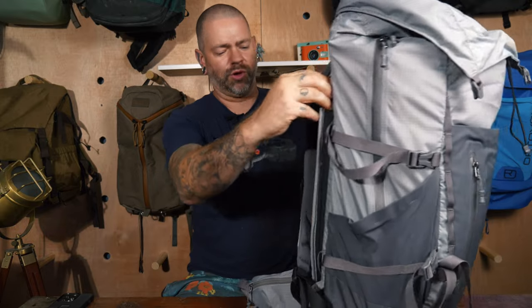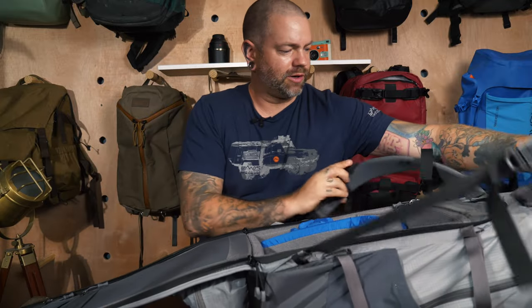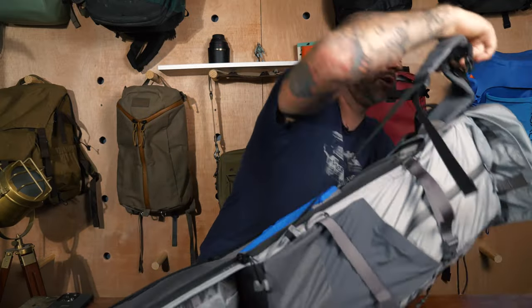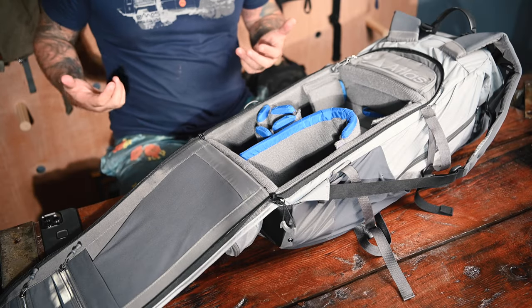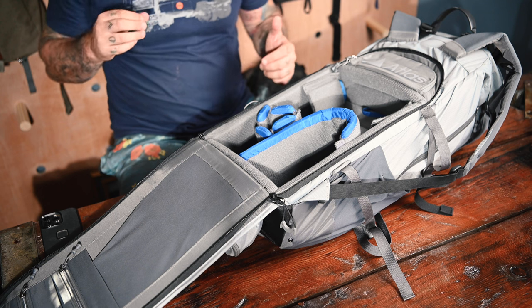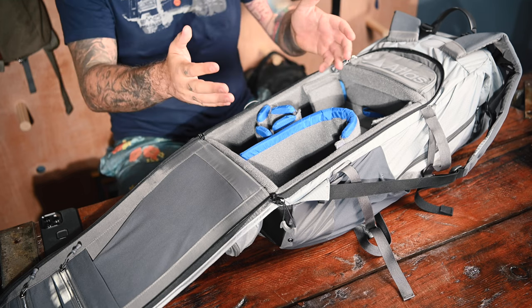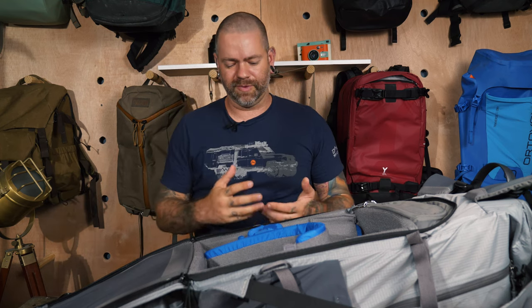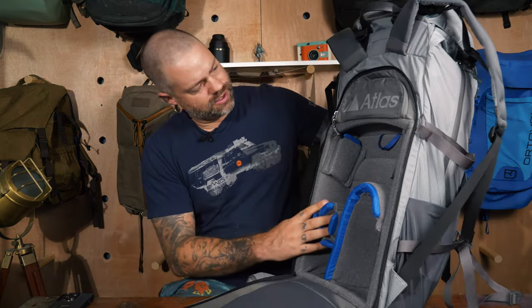Both bags access the camera gear from the back panel, which I really like. When I'm out shooting I'm not swinging my bag around to get into it quickly — if I know I'll need my camera I'll use a Peak Design capture clip or just carry it. I've never been fond of how side-opening bags work, so back panel access suits my style perfectly.